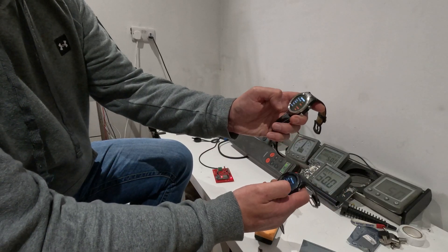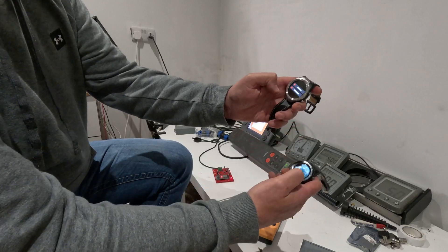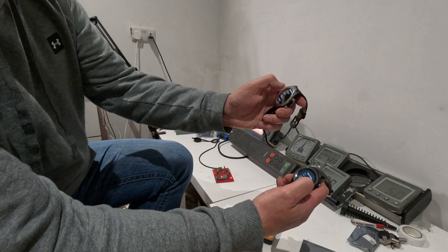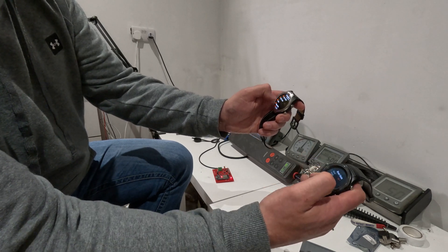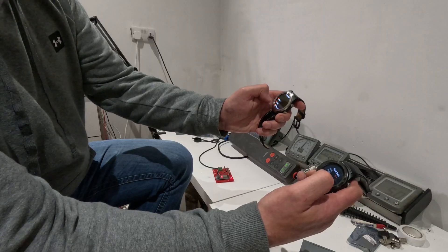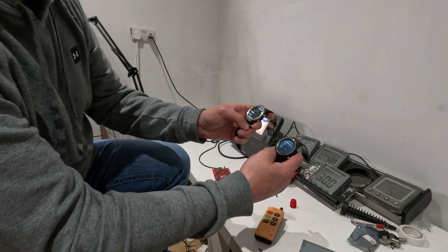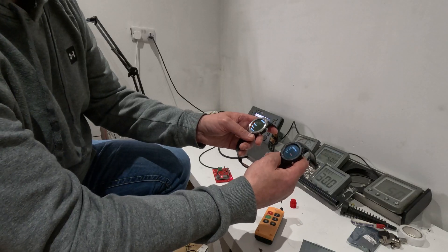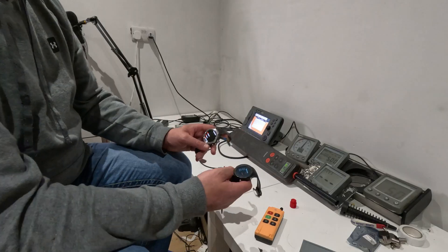One person can be on the boat with the remote control in Auto mode while the other person can still view the data on their device. So there's a lot going on, but it works great over Bluetooth. You can have a couple of devices, and the hope is that you'll also be able to get your Android phone or Apple phone in on it as well.